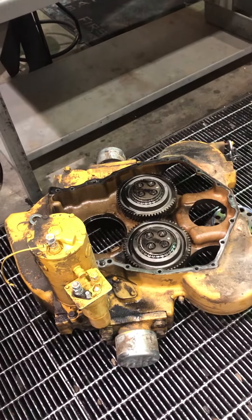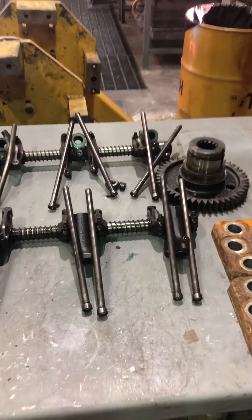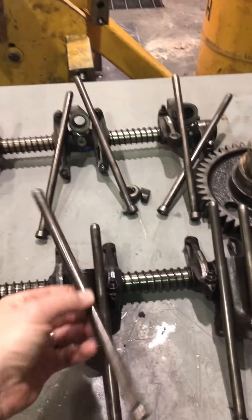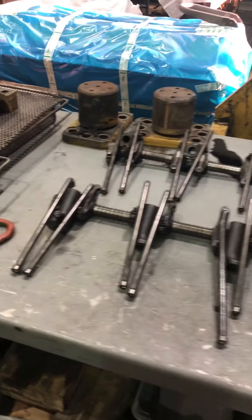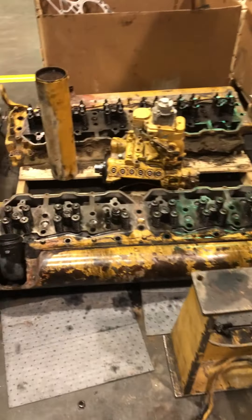There's the rear structure. There's the overhead all laid out. There's a pushrod size comparison in my hand.